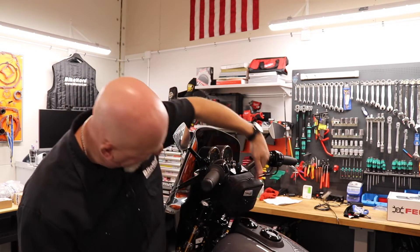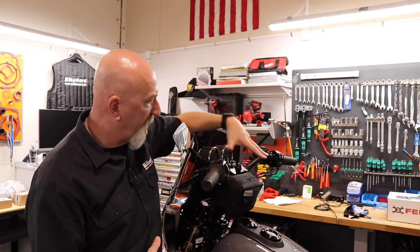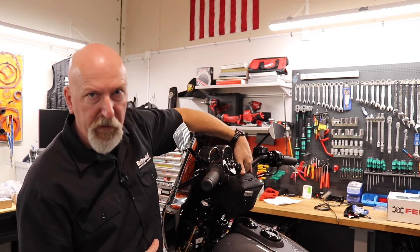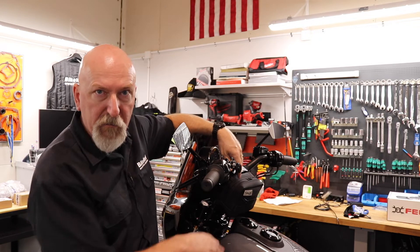With this bike I think we have an eight inch riser and two inch on the handlebar. The risers are from Builtwell and Murdock risers. Eight inch fits perfectly and it goes free from the tank, the top of the tank.